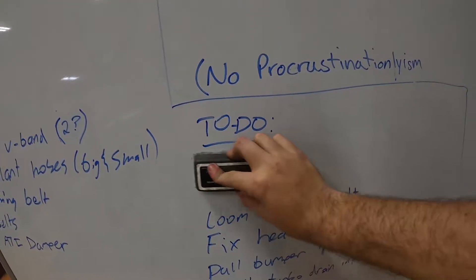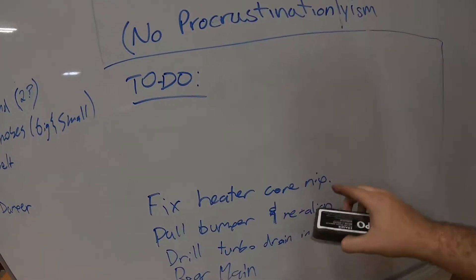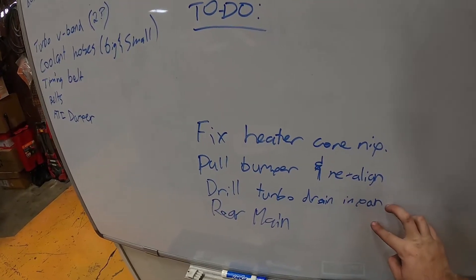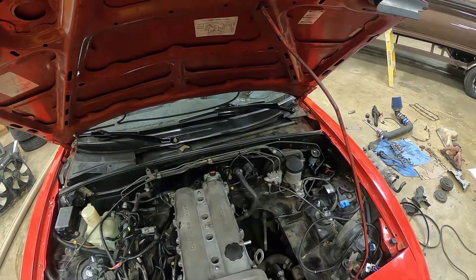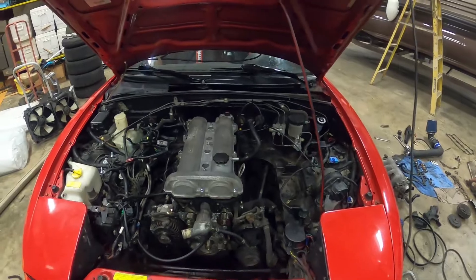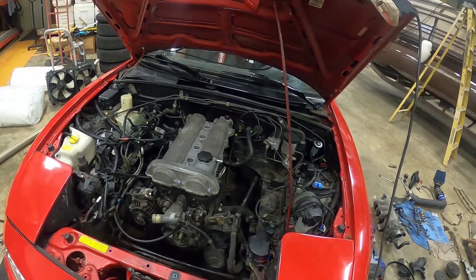Pull hoses - done. Loom harness at alternator - done. Still need to fix heater core, pull bumper, drill turbo drain, and do the rear main. Not doing those last few anytime soon. Let me just do the heater core real quick. Got a new O-ring in, got the hose back on - looking pretty good. I'm going to go ahead and end it there. Later everyone.